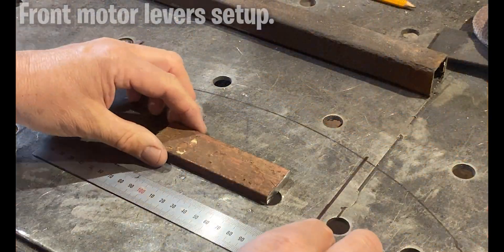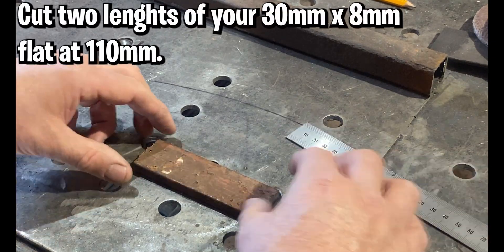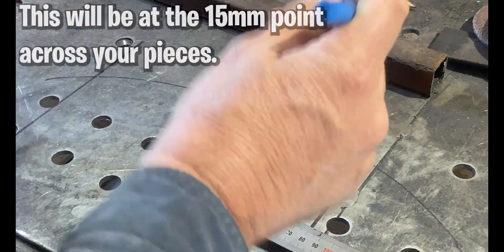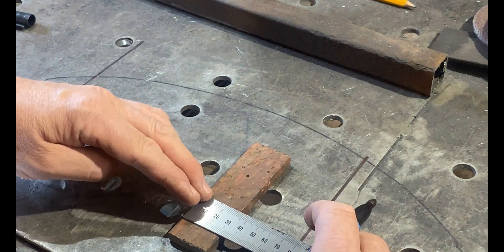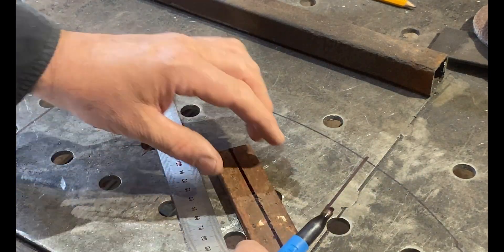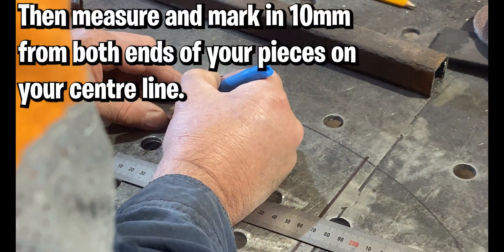Let's talk about setting up our motor levers. You will cut two lengths of your 30 by 8 at 110 millimeters in length. You will then measure your 110 millimeter length of bar crossways and find the center, which is 15 millimeters — because 15 millimeters is half of 30. Once you've found that center mark, draw a line to get the center of your piece. Then you're going to measure in exactly 10 millimeters at each end and mark both ends.